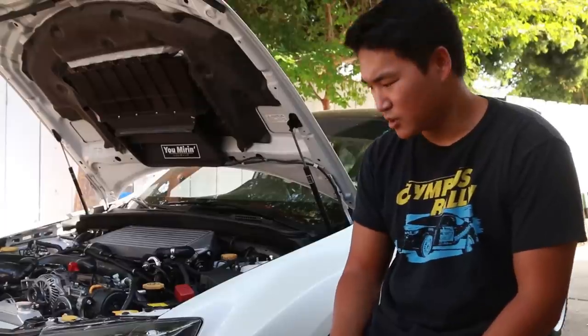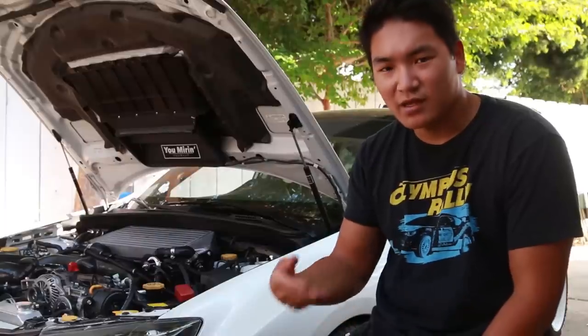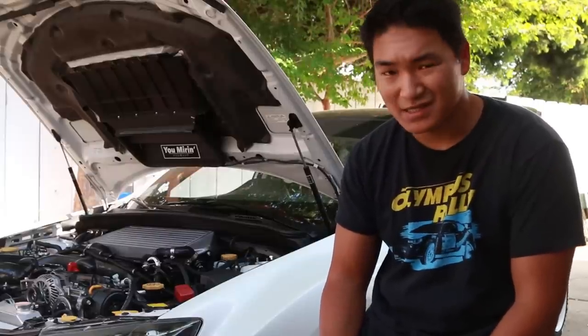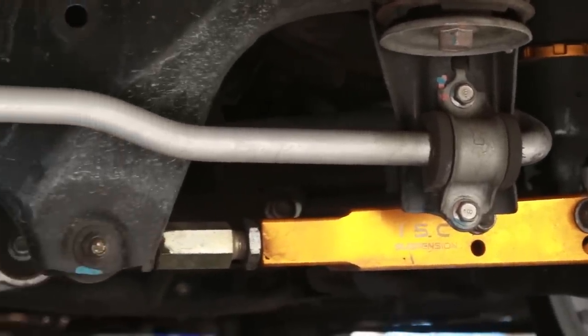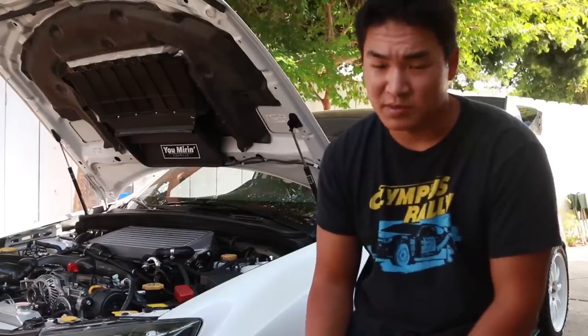Moving on to suspension — something I am lacking and need to get more into, which is the next step of this build. So far we're running ISC N1 coilovers, ISC lowering control arms, Whiteline sway bars — 22mm front and 20mm rear, non-adjustable — with Carpoi end links front and rear. That basically covers the suspension mods.